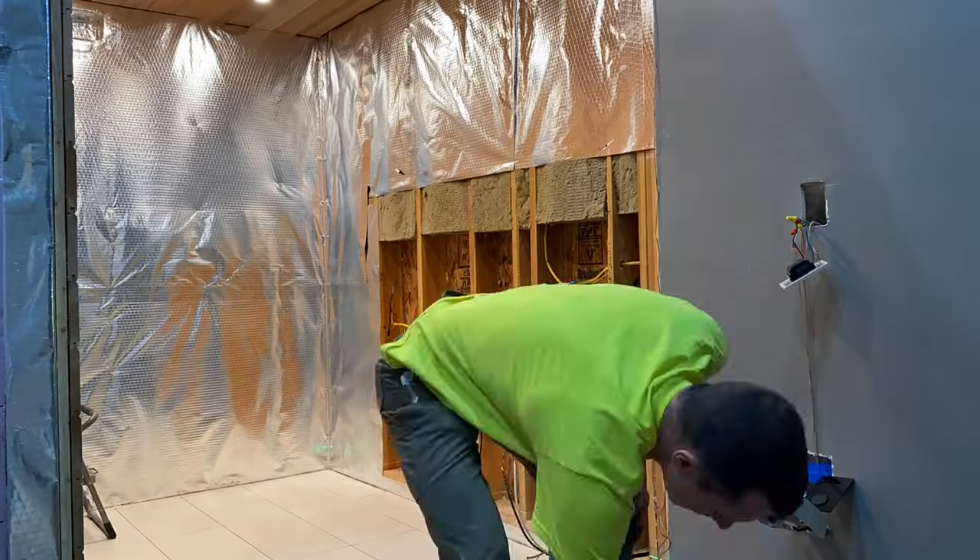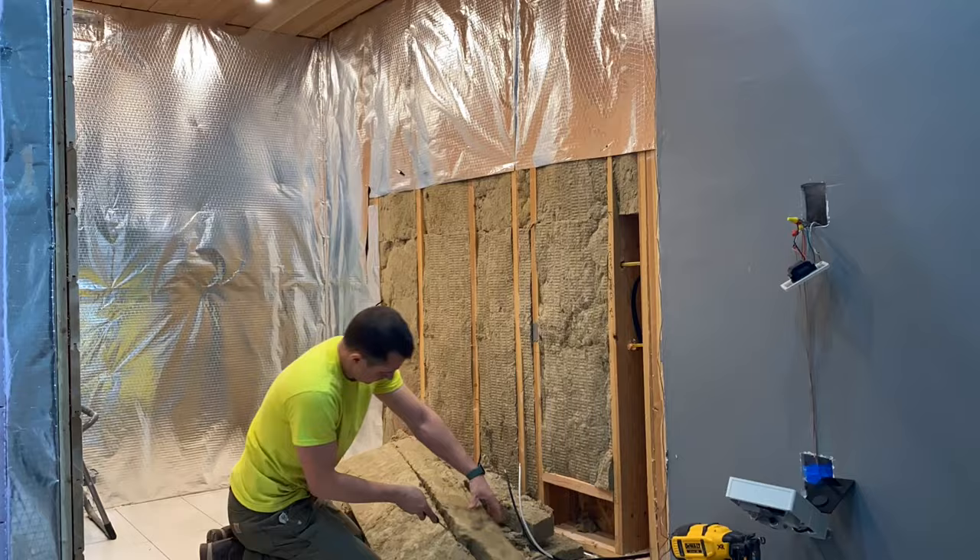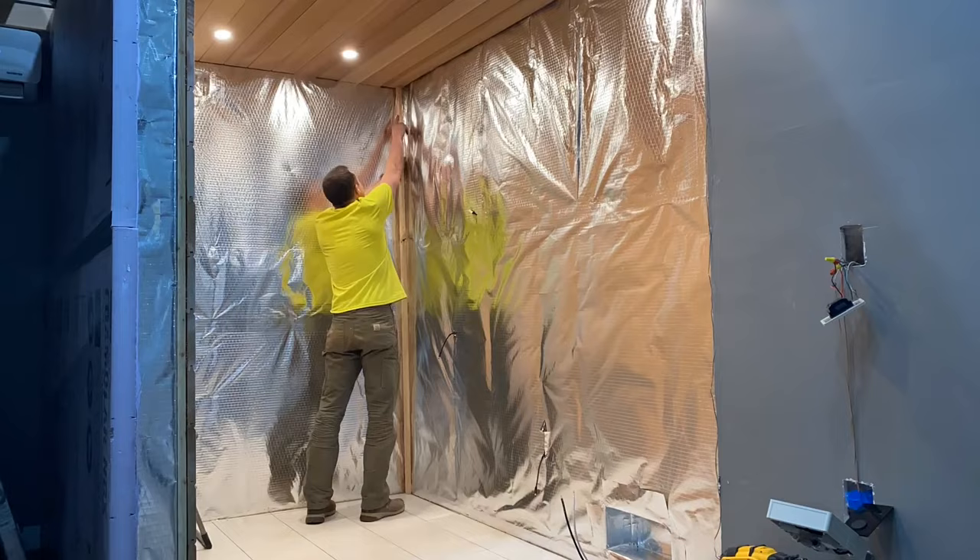After getting all the electrical tidied up, I installed the insulation and finished up the walls so my glass guy could get the door measured up and ordered. This process ended up taking about seven weeks from order to install.